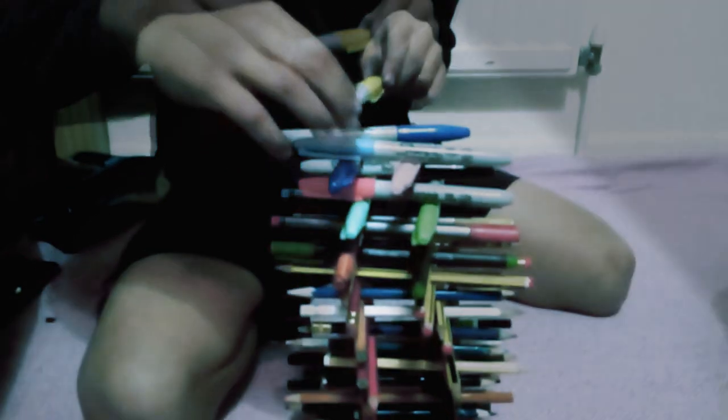Oh, they're turning a bit wonky. So if these sharpies fall we're going to have to end the video. But we all know you don't want the video to end, so help us out. Come on.